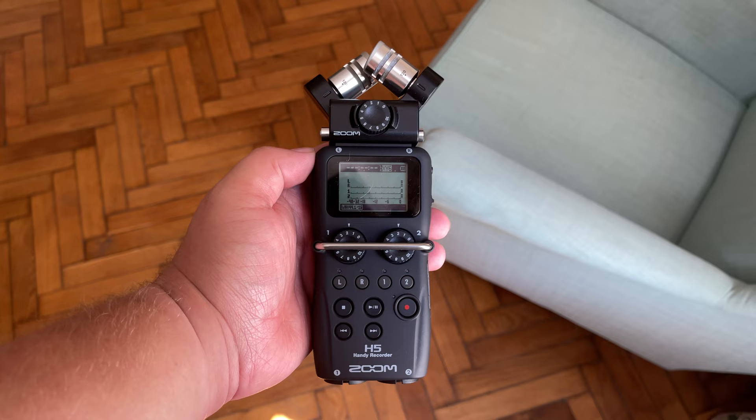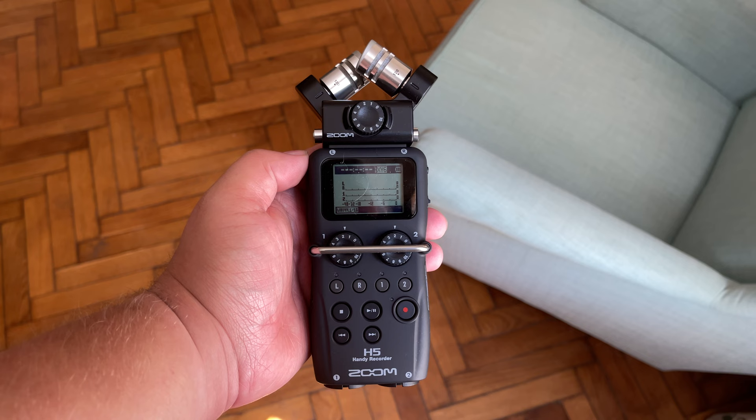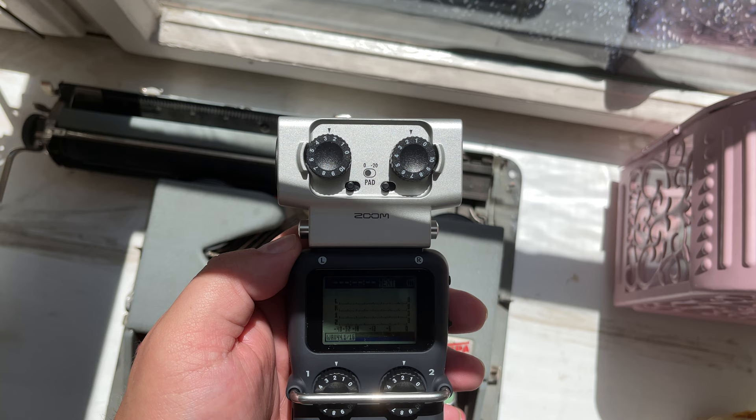Both of these devices can also deliver phantom power, if needed, to microphones that are connected to them. This isn't the case with one of the capsules, but we'll get into that a bit later.